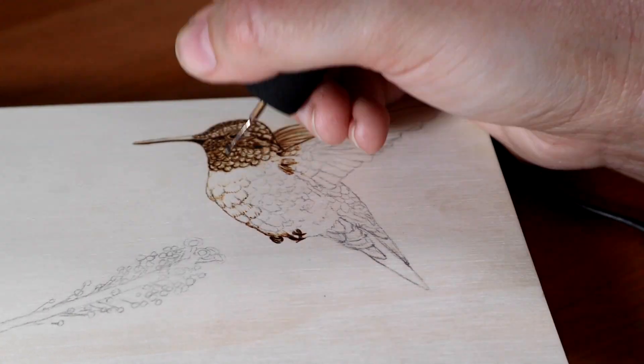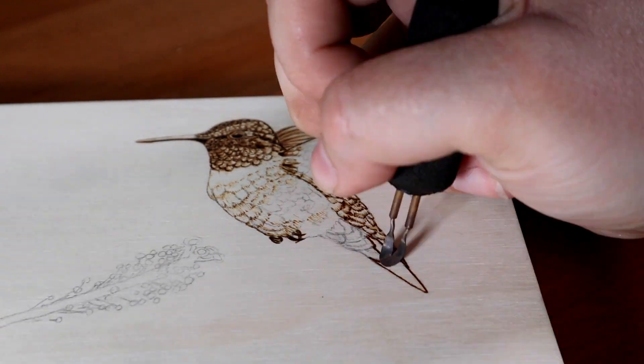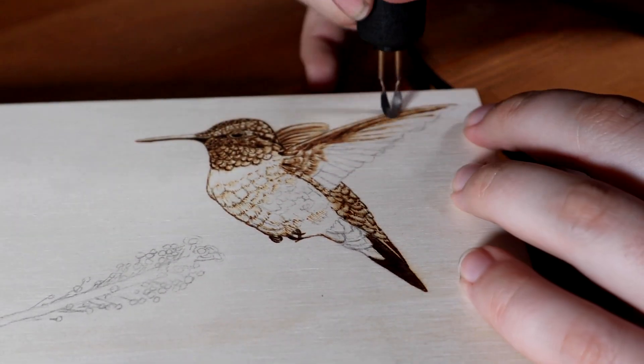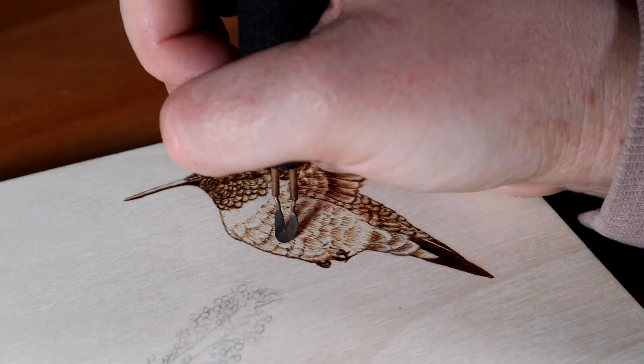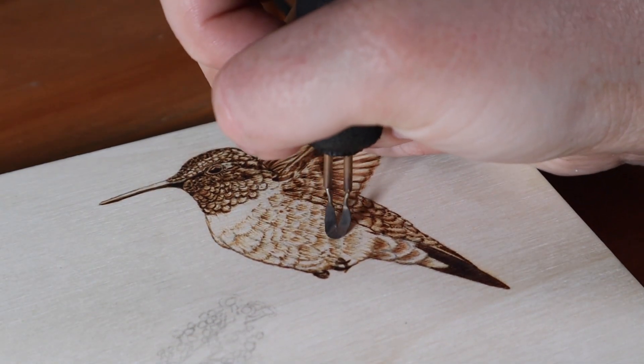I'm really happy that I did this because it gave me a lot more opportunities to work with the composition and come up with something that I thought was a bit more interesting. It probably took about twice as long as I was expecting, but I love my grandma and you only turn 80 once, so the extra work was worth it. I've put a link to the photographers' Instagram in the video description if you'd like to check out their work.